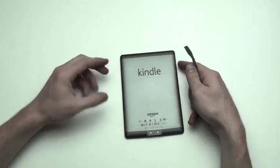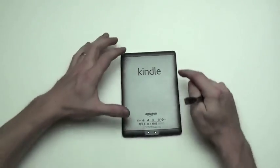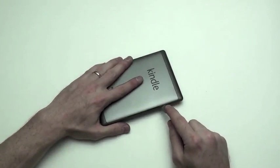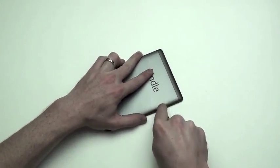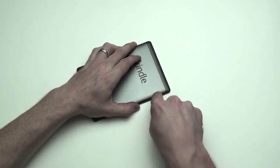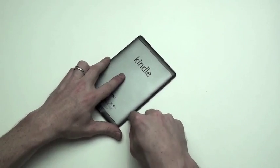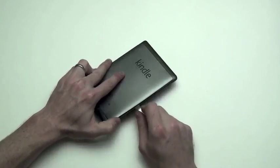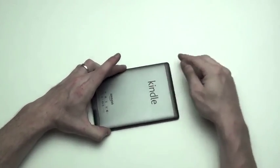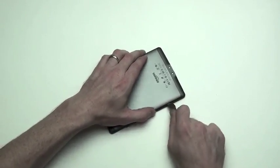First, remove the back case. There are two clips on each side of the Kindle, as well as two clips at the bottom and two clips at the top. Start by getting a flat tool and prying up on the sides to remove the two clips on the side.